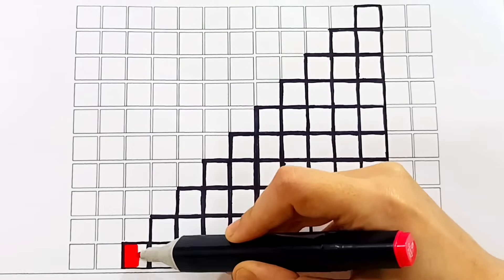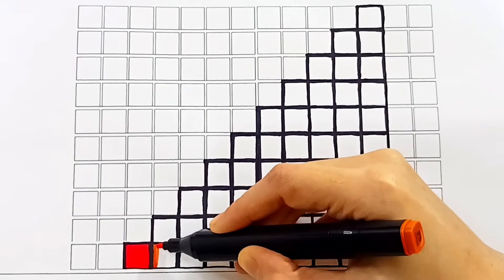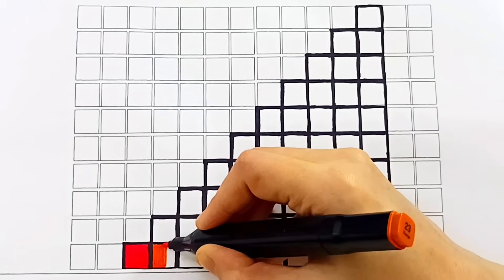Let's color them and make them look just like the real number blocks!